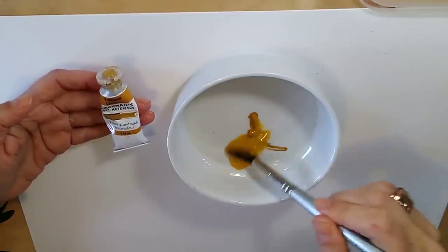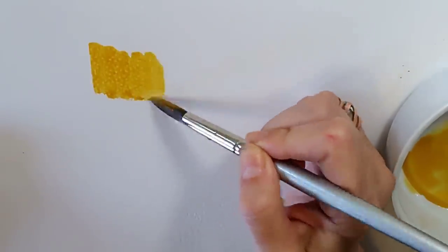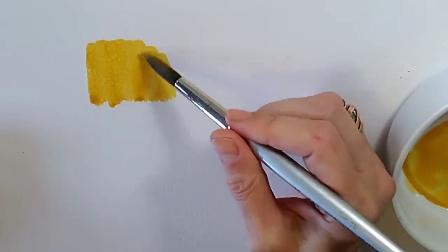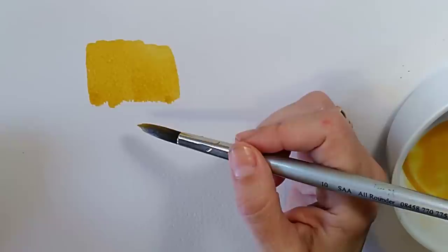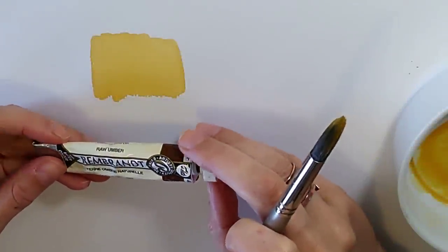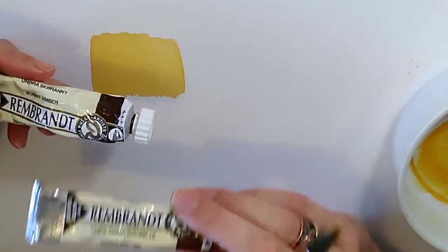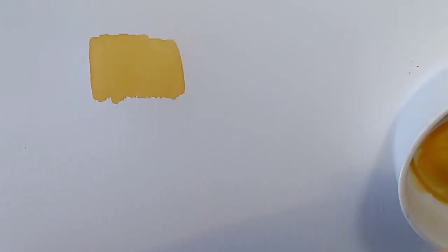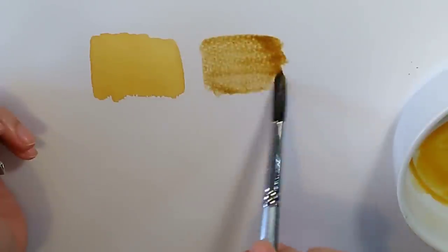Yellow ochre will still be a bit bright for a standard beach. You can see it's a really good starting place. The next color I'm going to add is raw umber — this is Talens Rembrandt raw umber — a cool, weak, light brown. If you have burnt umber, it's a much darker richer brown. I'm going to swatch the raw umber on its own and then combine it with yellow ochre to get something really natural.